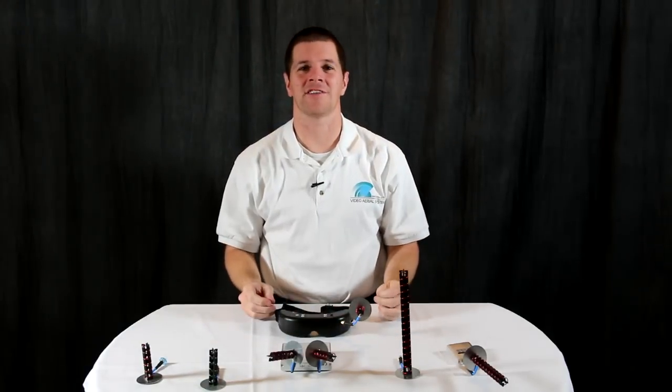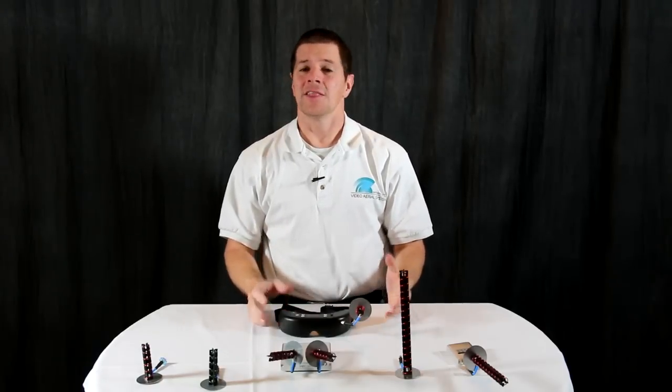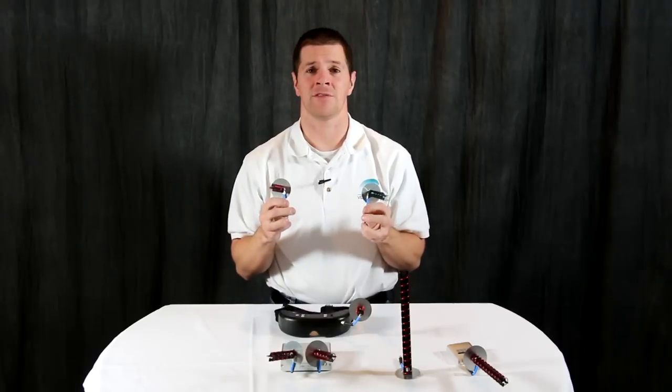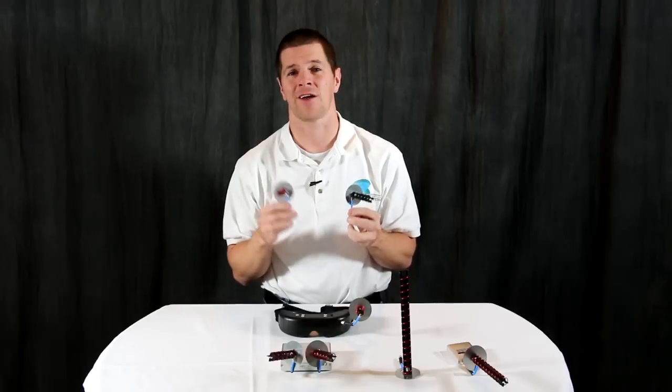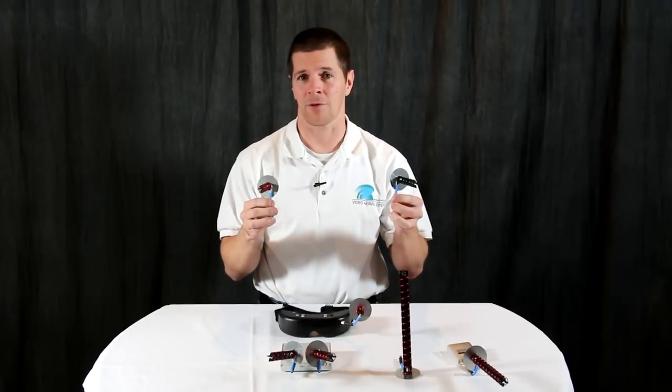Hi, I'm Alex Greve, better known as IB Crazy, and this is the Helical Antenna Overview. The helical antenna is one of the most versatile antennas in FPV. It is offered in various gains and beam widths to suit different flying styles, and also in both right hand circular polarization and left hand circular polarization.